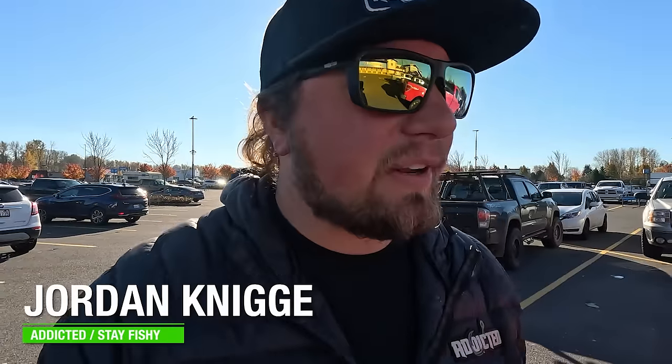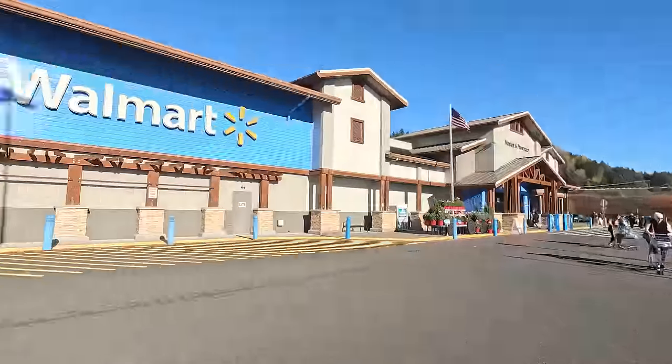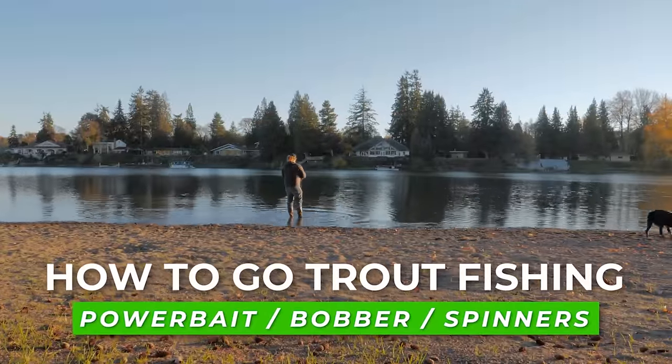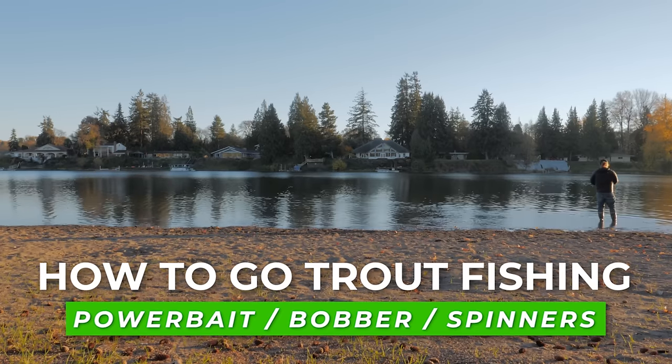Hello everybody and welcome back to another Addicted Fishing video. Today we are bringing you the best — quite possibly the only — video you will ever need to watch to learn how to trout fish, and we're starting from scratch. We're doing this bare bones edition: walking into Walmart, grabbing each product, getting completely set up, and showing you exactly what it'll cost to go out there and enjoy some trout fishing.